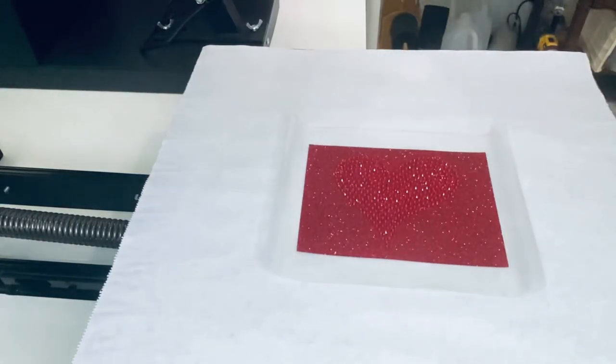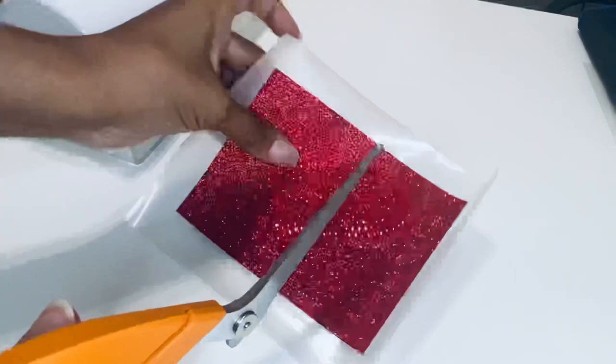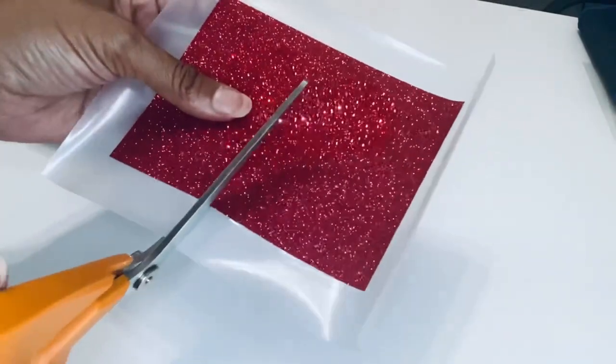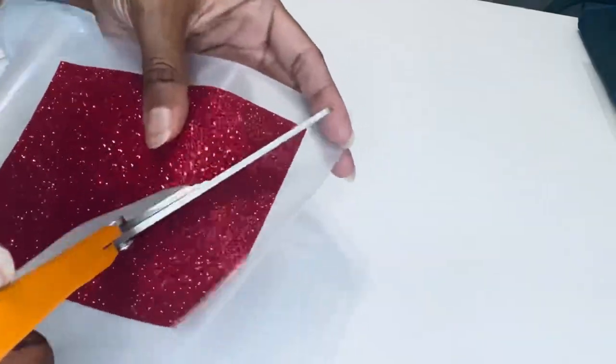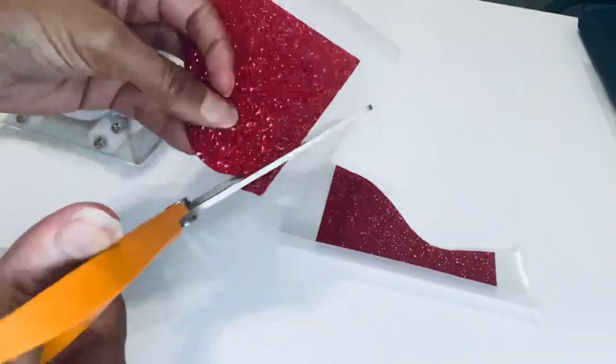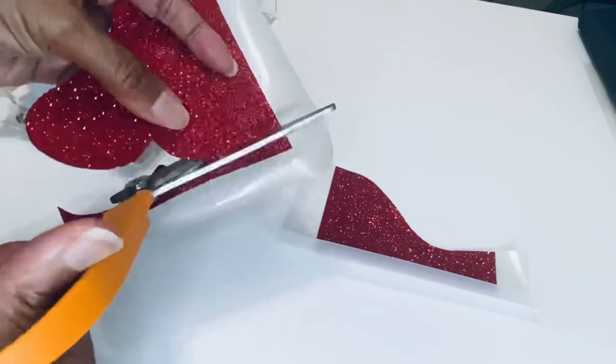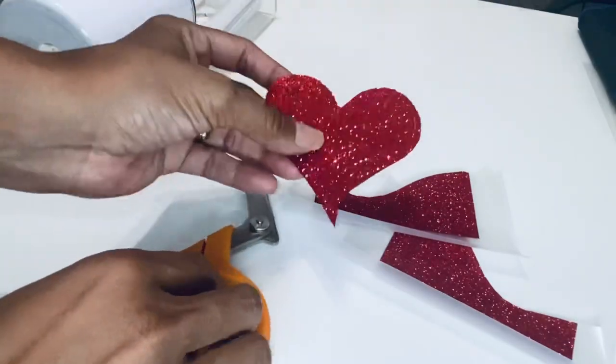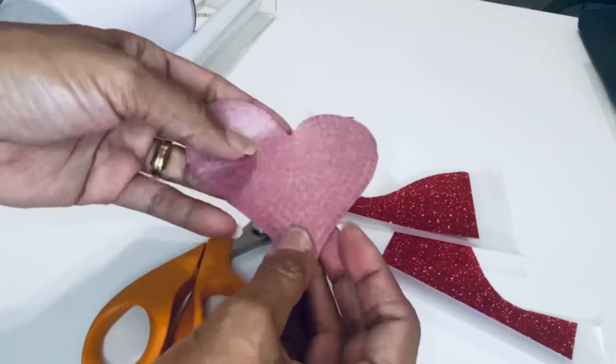Next I'm going to get the decal trimmed down. You want to cut as close as possible to your stones without cutting the stones themselves. And there we have our rhinestone decal.